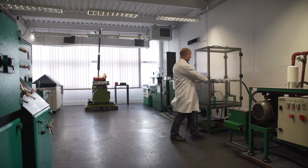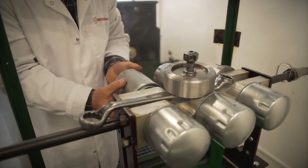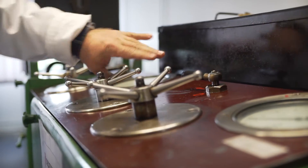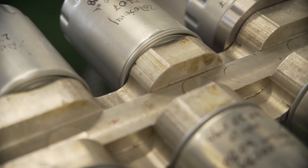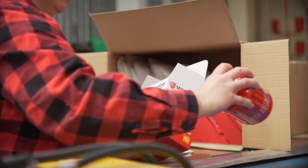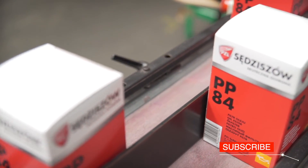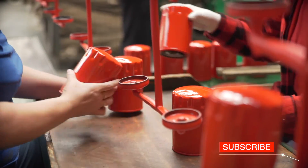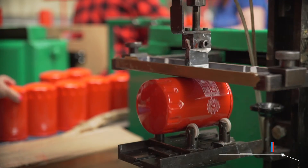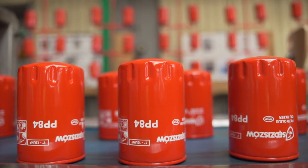Now it's time for quality control. In the laboratory, the resistance of oil filters is tested. The test consists in simulating the process of turning the engine on and off. Finally, the filters are packed and delivered from the warehouse to clients in Poland and abroad, to countries of the European Union and Eastern Europe. The factory produces 80,000 spin-on oil filters a month.